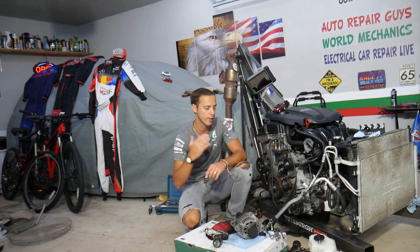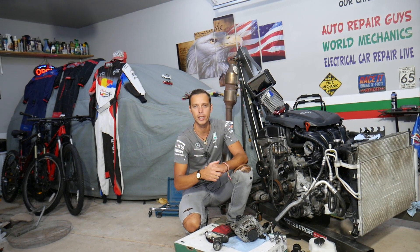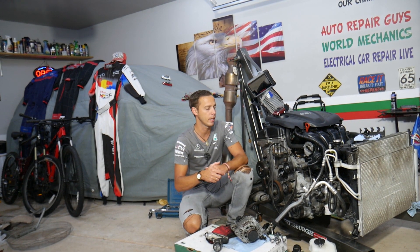We'll cover that today. This should work on most four-cylinder engines made by Hyundai, particularly those used in the Hyundai Tucson.